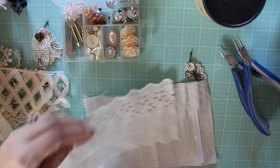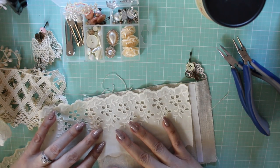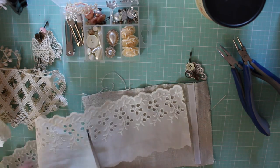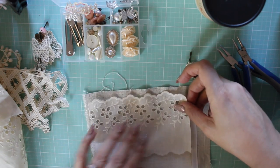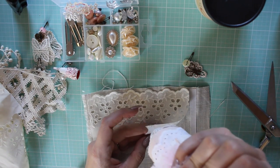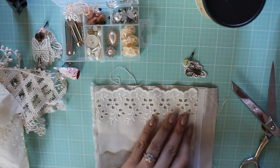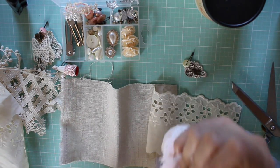That looks so cute. Alright, I'm going to go ahead and cut this. I'm trying to get it on the embroidery so it doesn't show through.